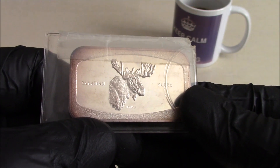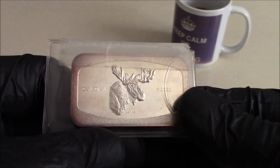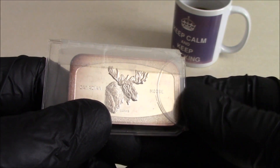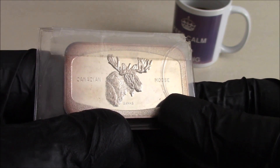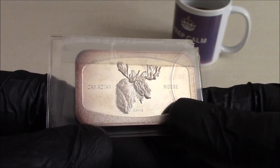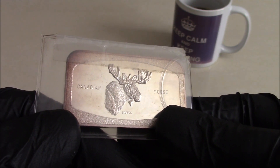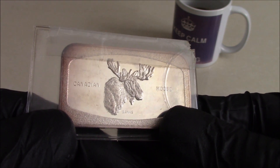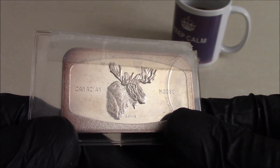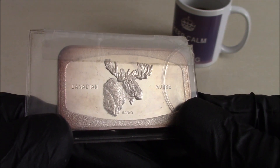Anyway, I ended up trading them with other silver stackers around the world, and this particular one I sent to Mike in Canada. Anyway, he was looking up recently and found out some information about this bar and its rarity.